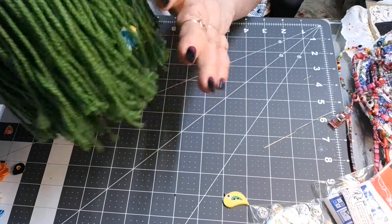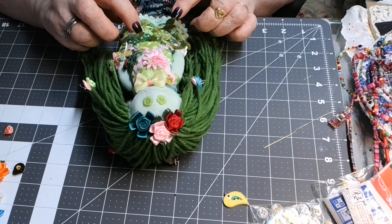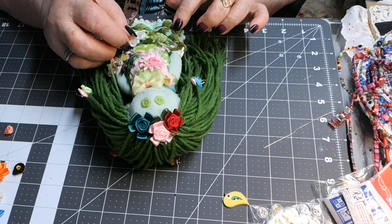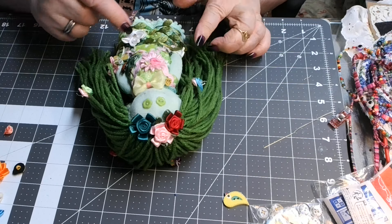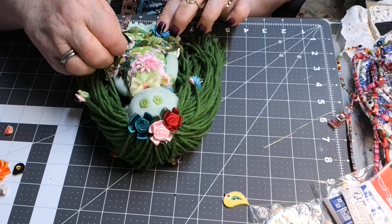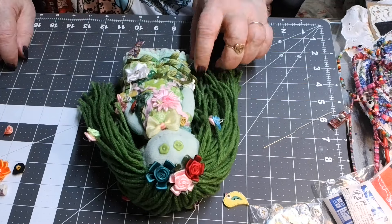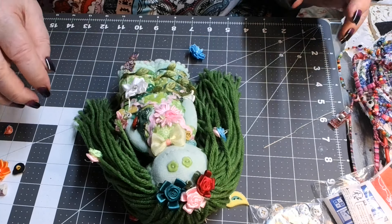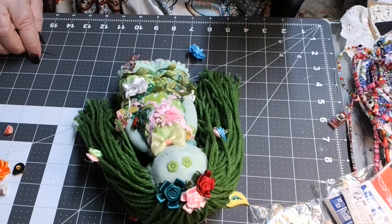Now I think she's finished — I think. I don't know, I don't know if she needs maybe a flower here. Yeah, maybe, because she's got the vines wrapped around her and so maybe there needs to just be a couple flowers to go with those vines. Some people say less is more, but not me — I say more is more, especially when you're eating ice cream!